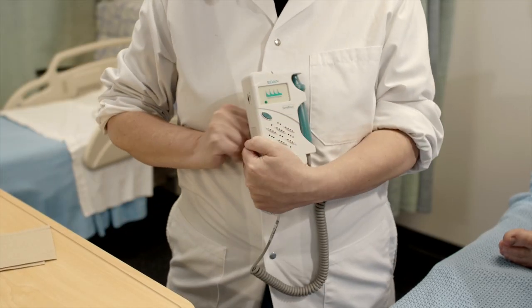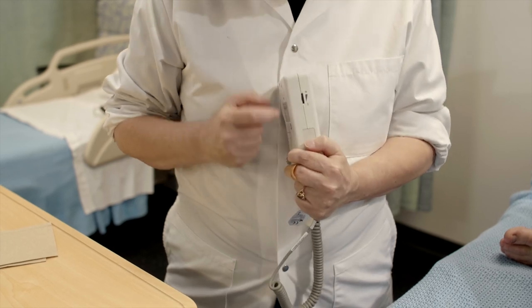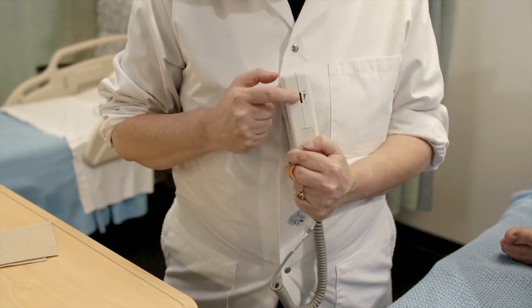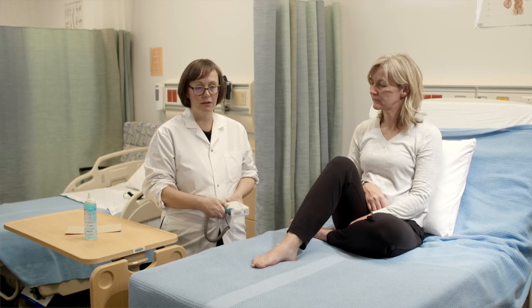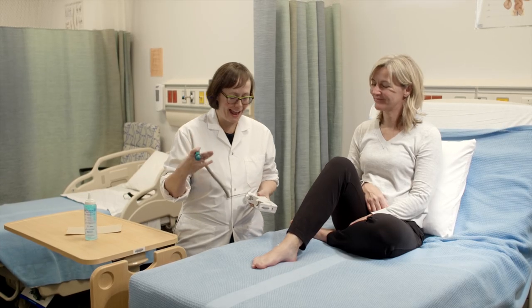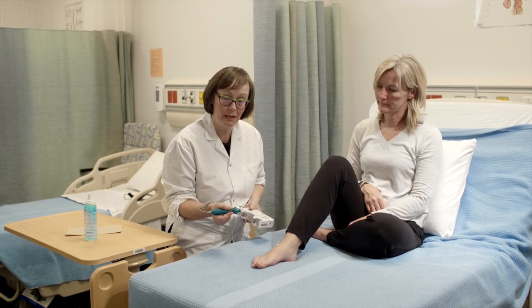Then you're going to turn the device on with the power button. On the side you'll be able to turn the volume up or down, and you're going to pull out the probe and apply it to the area where the dorsalis pedis pulse is.